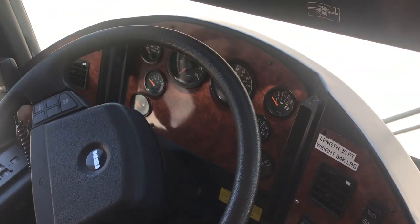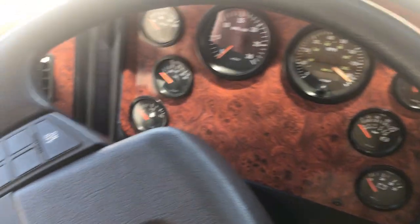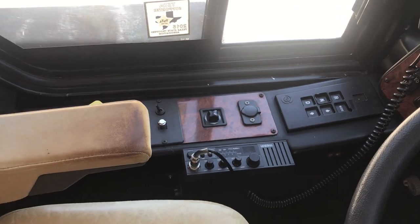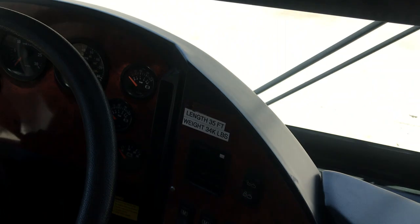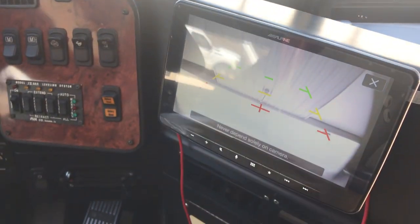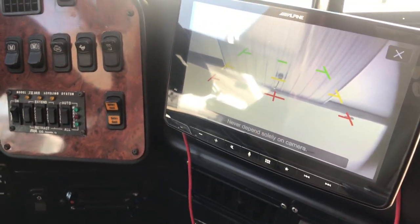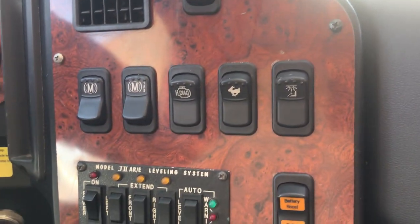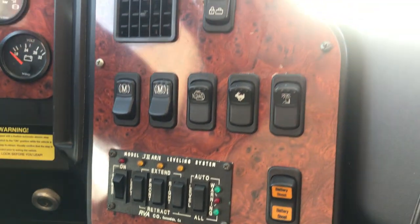Nice layout of the dash. Cruise control works, everything functions. It does have a three-stage engine brake — not an exhaust brake — so it does slow the coach down. The new Alpine stereo serves as the backup monitor. Some of the other Alpine controllers are still in there but they're obsolete, so none of those operate. Dash air works phenomenally — I've driven on a hundred-degree day and had no problem whatsoever.